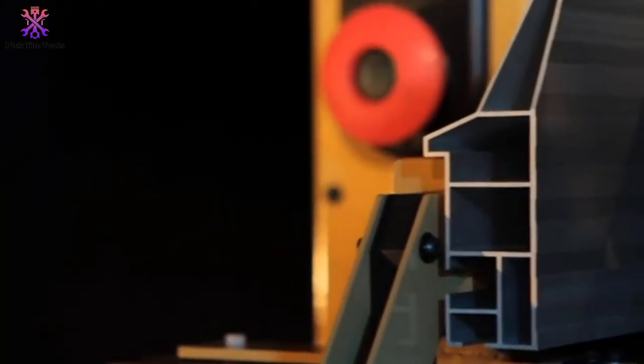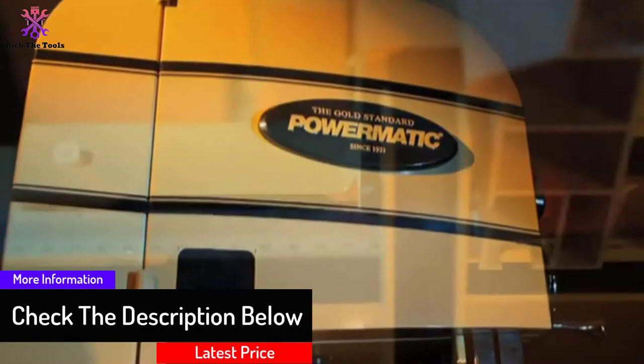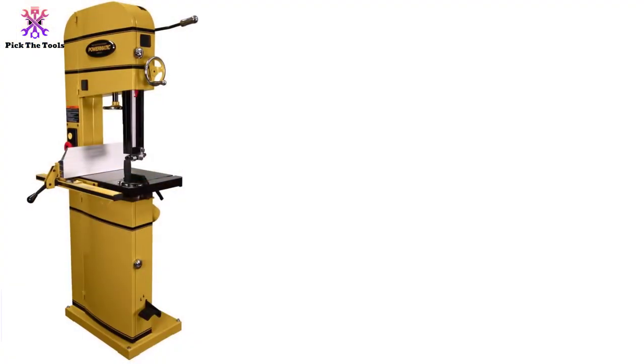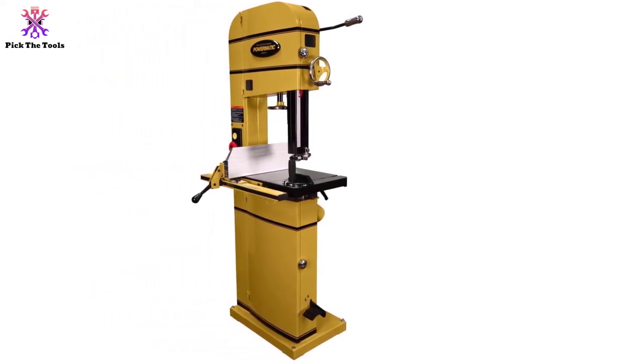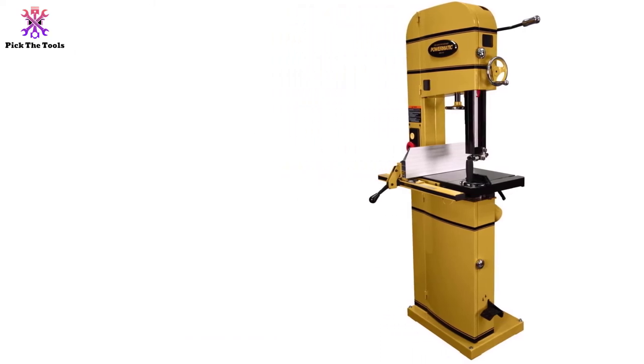The band saw features a sturdy cast iron table measuring 21 and 1/2 by 16 inches, and a trunnion assembly provides a wide, strong platform for heavy work pieces. An easy blade tension and release mechanism includes an electrical interlock feature that prevents accidental startups when the blade is released or de-tensioned. Powermatic's exclusive T-square style Accu-Fence system ensures maximum accuracy and safety in use.